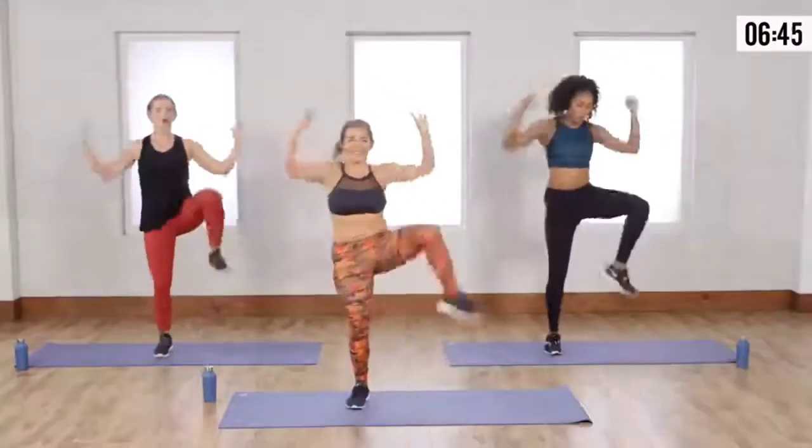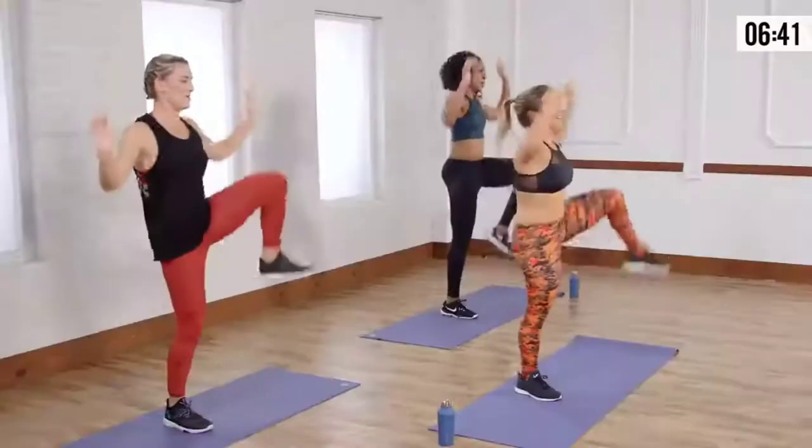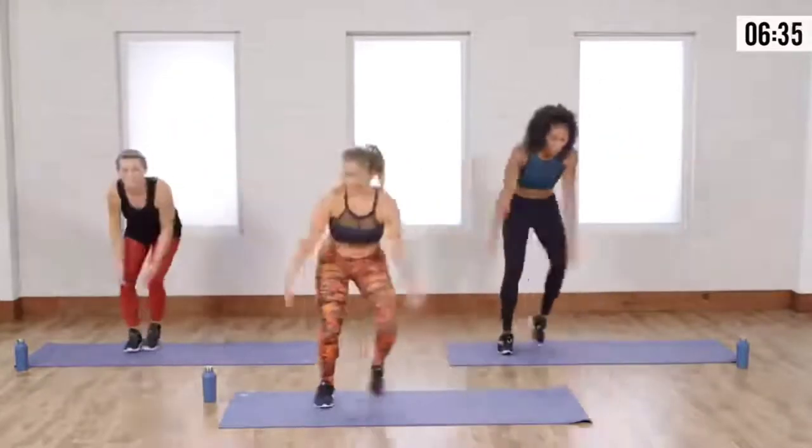Remember, you can keep it a little lower if you need to. Three more. Final two — we're going to step touch. Last one. Here we go. Arms down. Go left. Go right with me. Inhale, inhale.